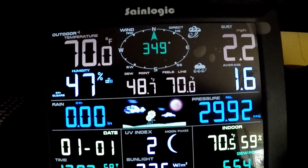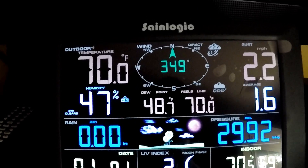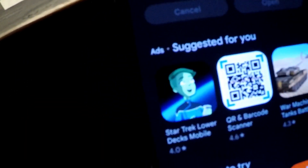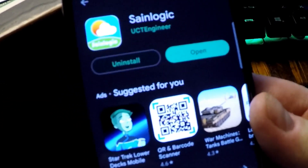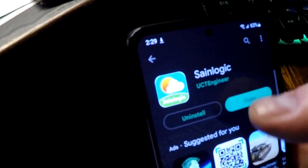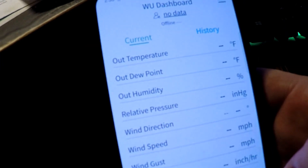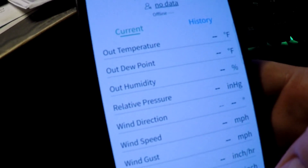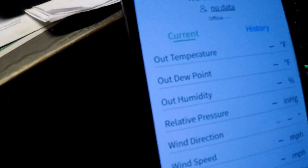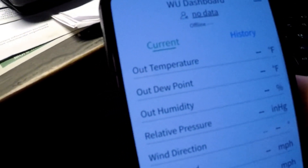I've got everything set up for my weather station inside my home office. Right now I'm installing the SaneLogic app on my phone. Pretty easy — just agree and accept, and then finish the setup so I can get the readings on my phone for the weather at my home office.